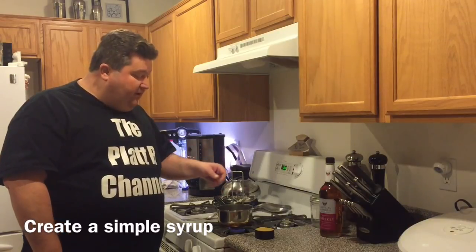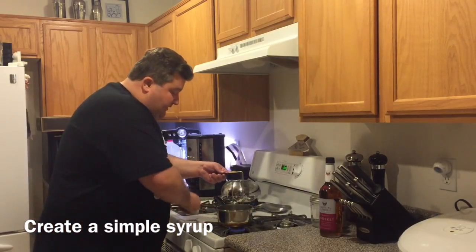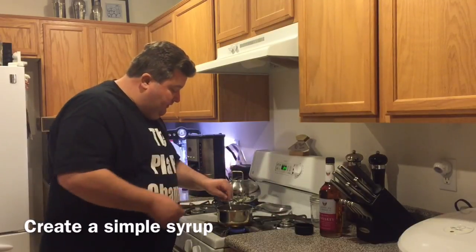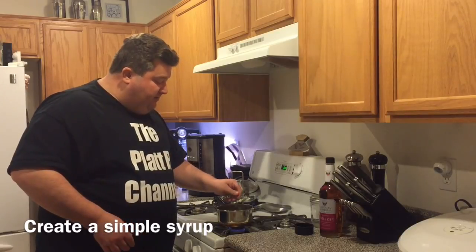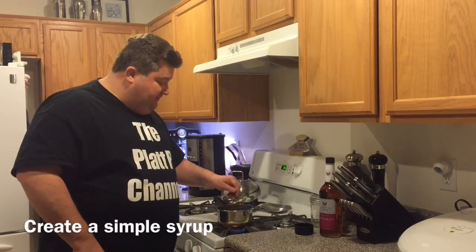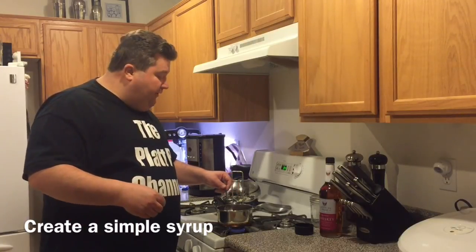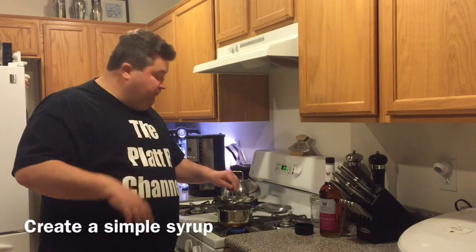We're going to bring half a cup of water up to a simmer, then stir in half a cup of sugar in the raw. Stir until fully incorporated with no lumps or clumps — make sure it becomes a totally clear solution. Once it's up to a simmer and all the sugar is incorporated, we'll allow it to cool off and come back to add the rest of the ingredients.